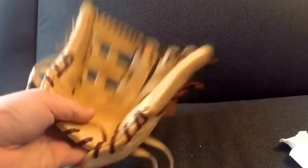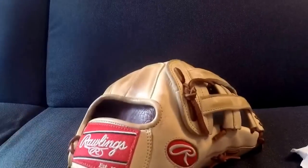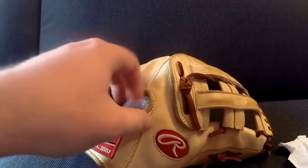For a lot of you guys that don't know, this is my baby — this is my Rawlings Gold Glove Club Chris Bryant Pro Preferred. I'm actually retiring this glove, so it's going to be its final conditioning that I'm going to be doing.